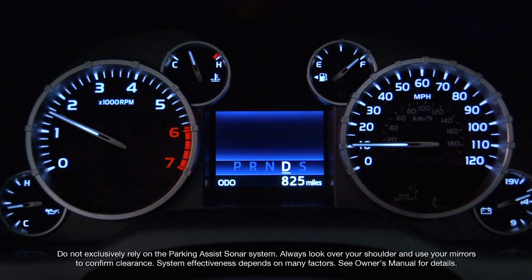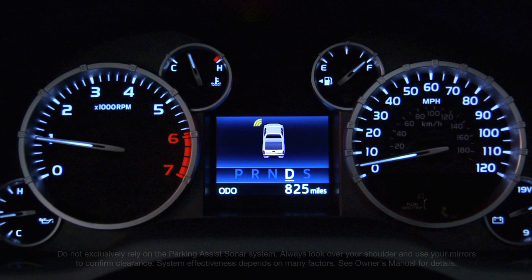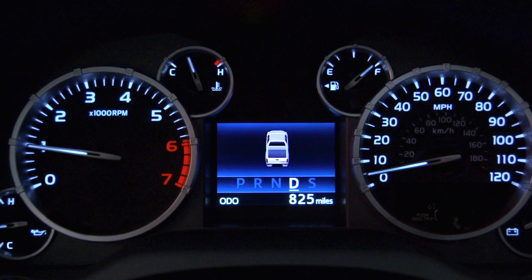When it's on and your speed drops below six miles an hour, the sonar graphic will appear in the multi-information display, and you'll hear beeping to warn you that the system senses another vehicle or obstacle very close to your Tundra.